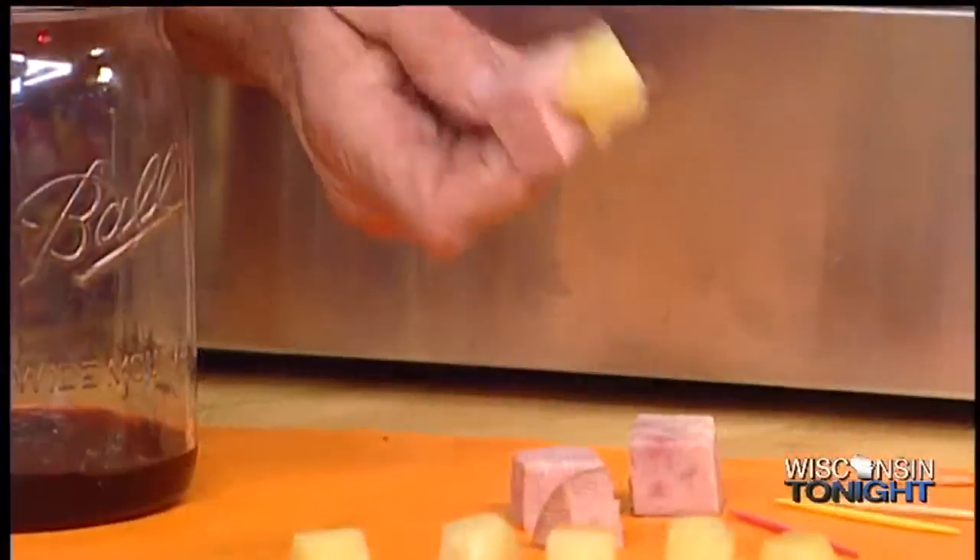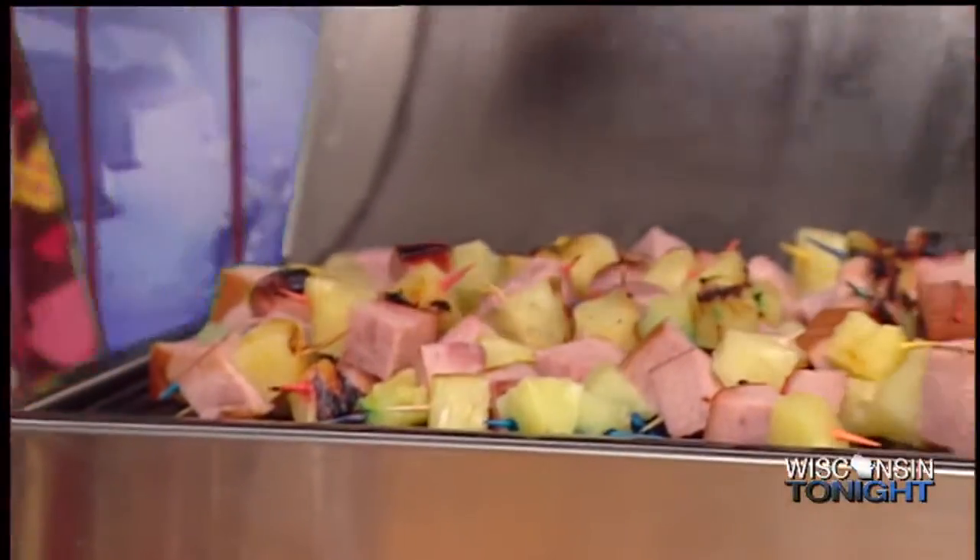Exactly right, and we're going to throw a little luau today. We're going to do a little ham and pineapple — the easiest one to do. It's just a little toothpick, a skewer of ham and a little bit of pineapple, and you toss that right on the grates of the grill.